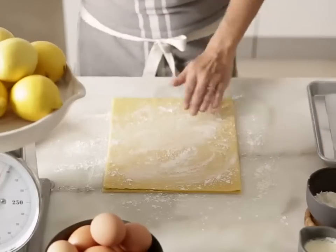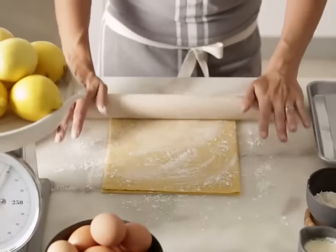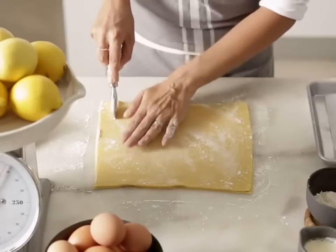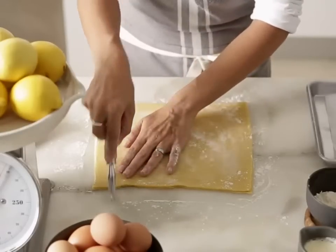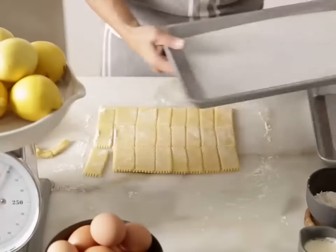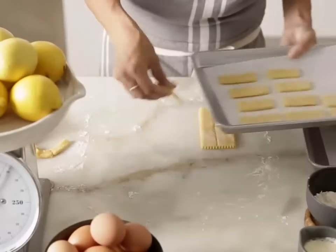Roll out the pastry on a lightly floured work surface to about 5mm thick. Cut with a floured pasta cutter into rough rectangles, about 2.5cm by 4cm. Then transfer the pastry to a baking tray lined with baking paper.